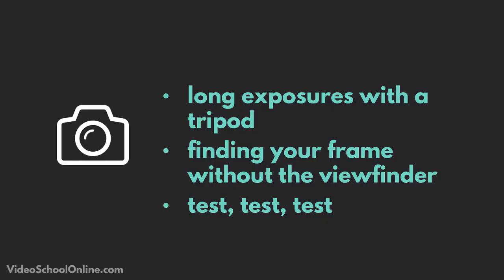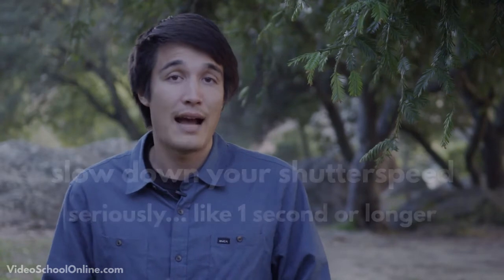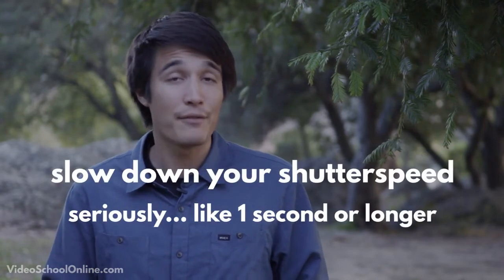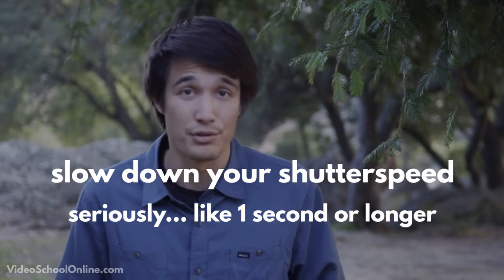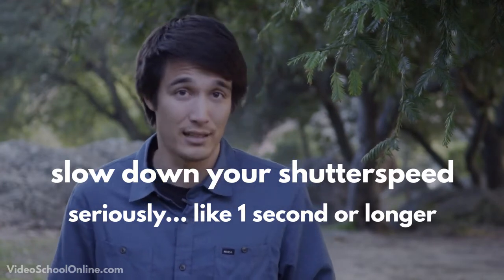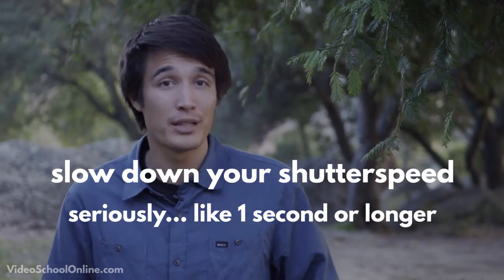There are a couple things you'll need. First is a tripod or some sort of stabilization where you can click the shutter and not move the camera at all, because the second you move the camera you get blur and not a clean image. Second, you need a long exposure — have your shutter closer to one second, 10 seconds, or even 30 seconds, which is something I find myself doing constantly.